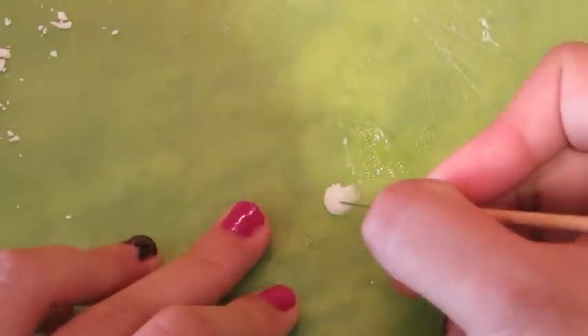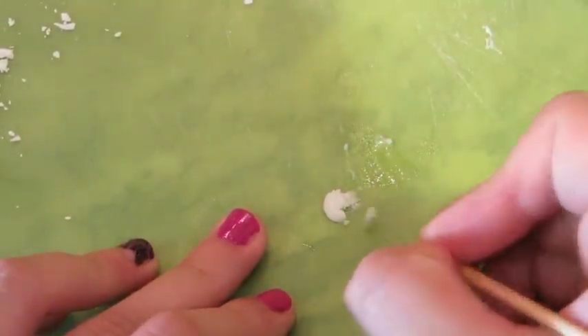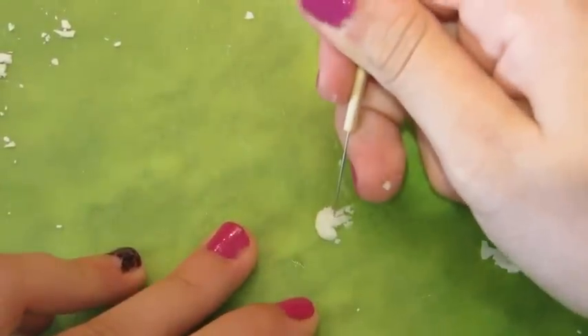Then you want to take another one of your little pepperoni circles and flatten it out with your finger again. I'm using a pin to create little lines going down and then a line going out to create a mushroom.